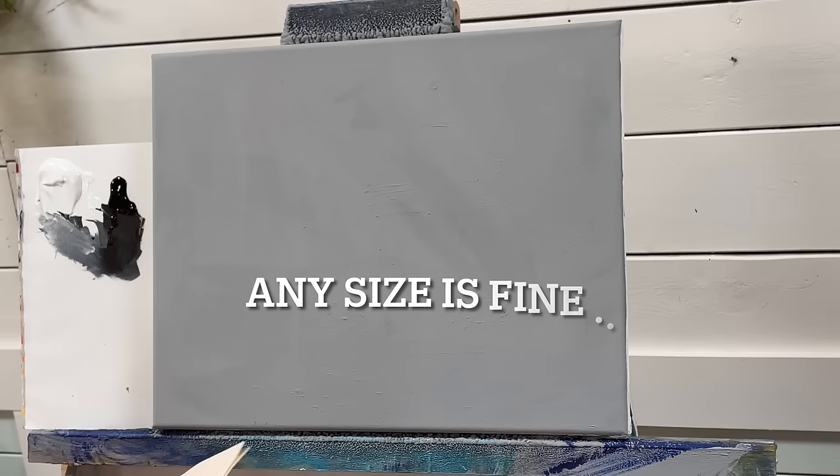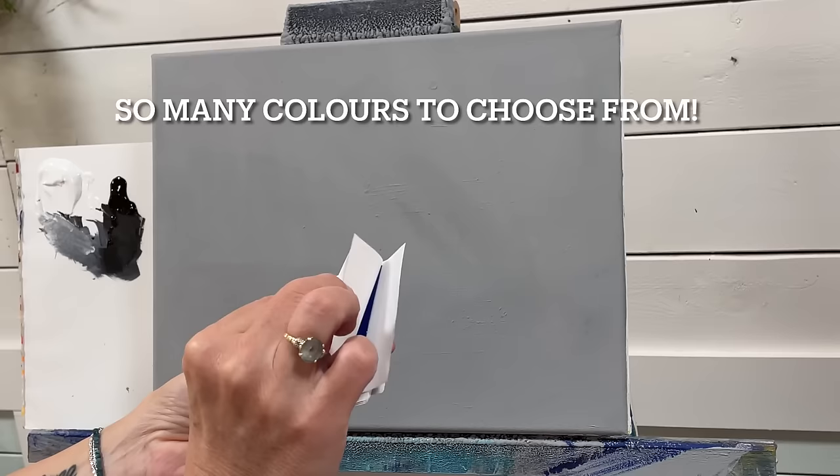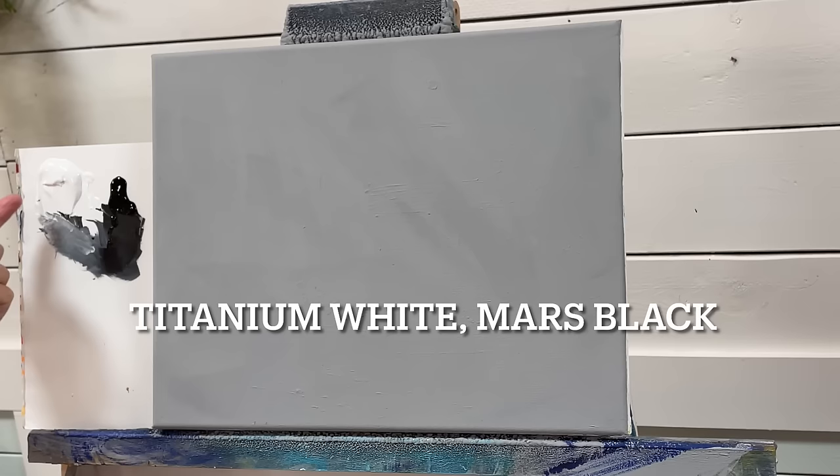So you're going to need some gold leaf. Now it's not real gold, but I just get it in bulk. There are so many different colors. These are three by three sheets and you can get it in blue. I got a multicolored pack and there's pink, red, blue, green, purple, silver, rose gold, copper, and bronze — every color you can think of they have.